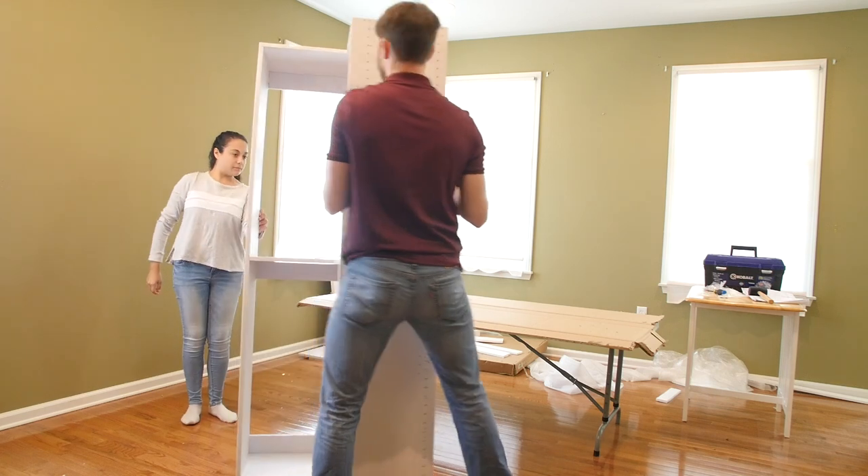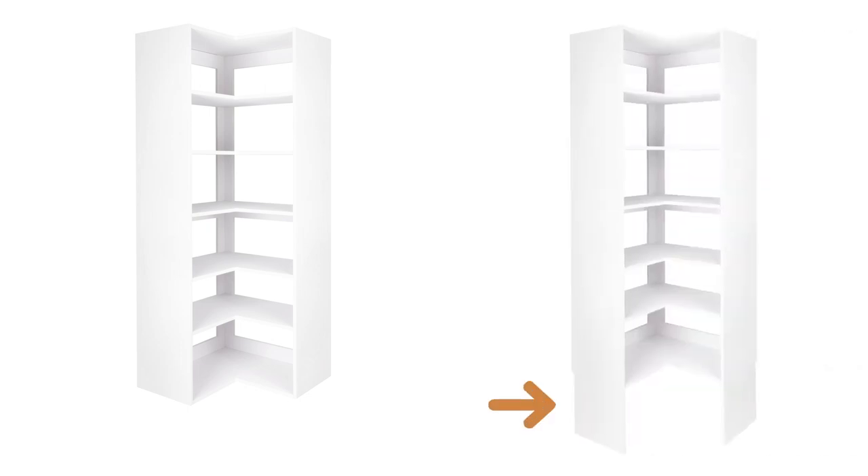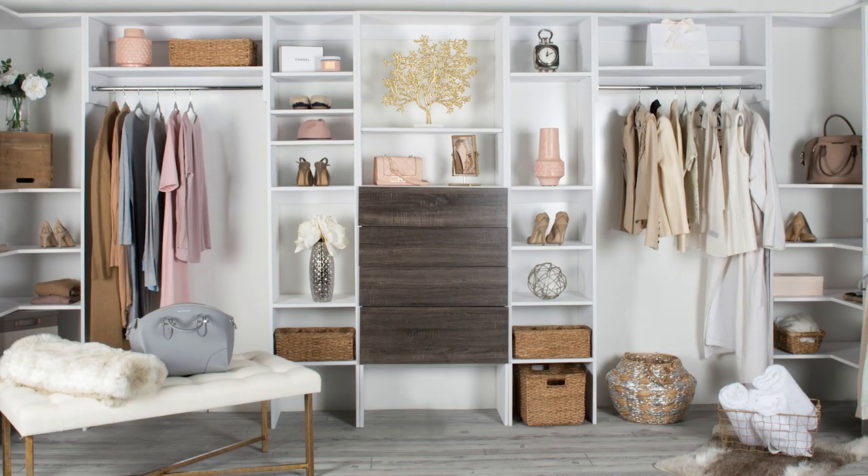You've now completed the basic assembly of the corner tower unit. If you would like the unit to reach the floor, you'll want to use our optional floor extension, which comes with each corner tower unit. You are now ready to install your corner tower and enjoy your modular closet.